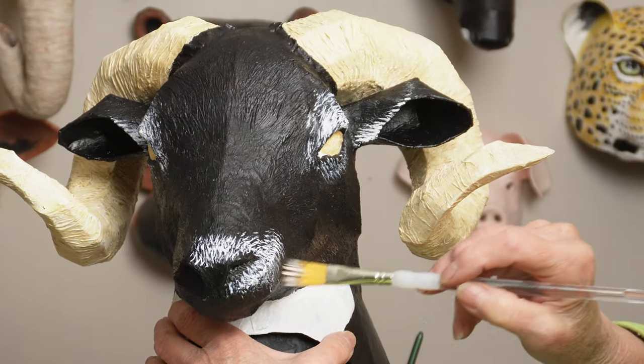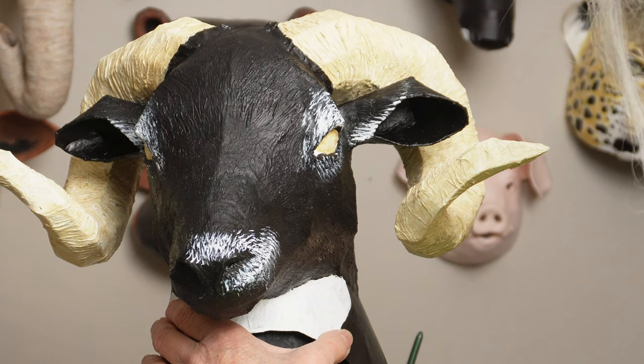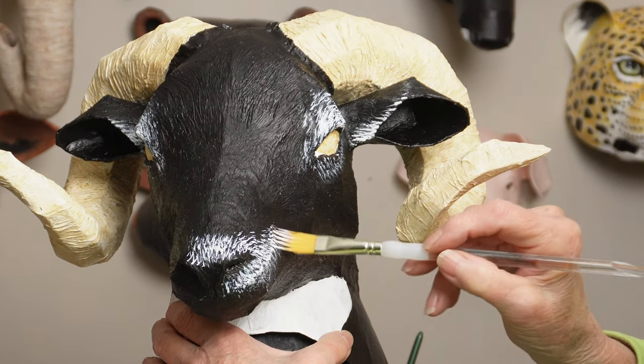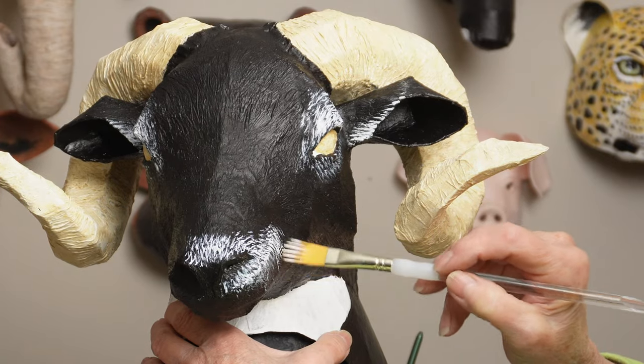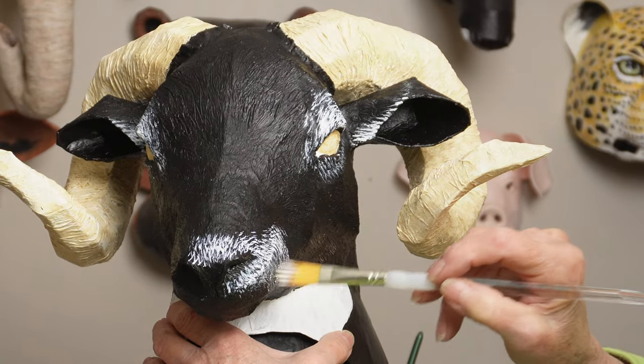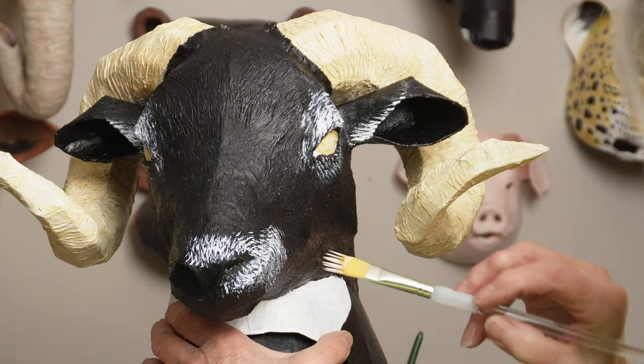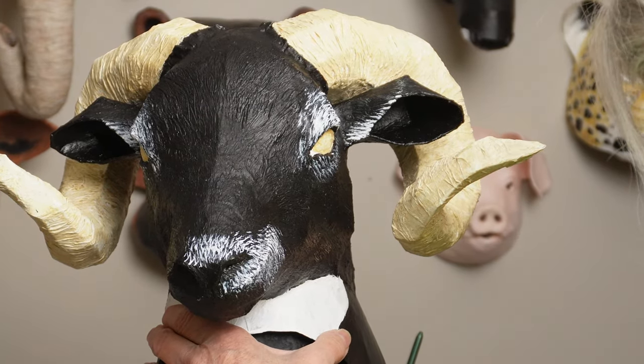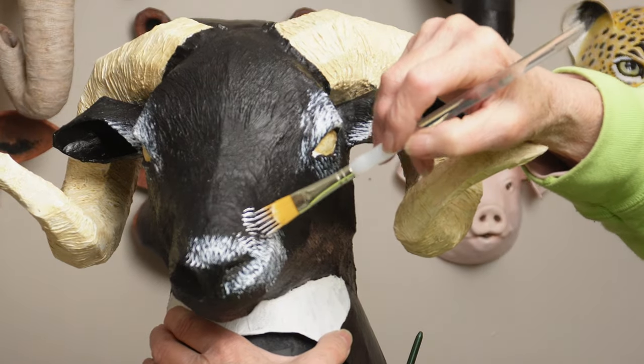If you make one of these, I really hope that you'll show us how it looks on the Daily Sculptors page on my website. I know that everybody's going to pick out a different breed of ram — they're going to paint it differently and come out so different, and you're all going to look really nice. These are really beautiful animals.